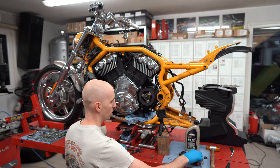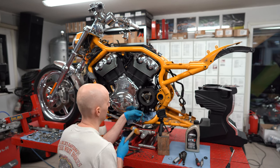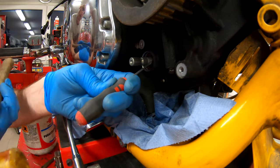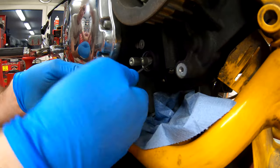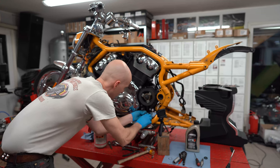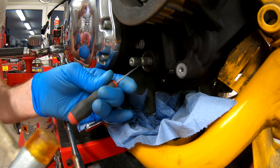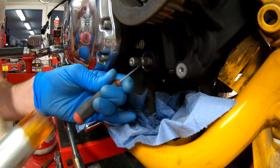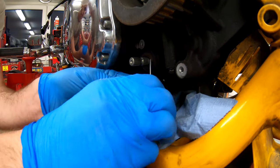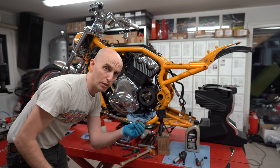Now it's time to take the oil seal away. I'll try with the smaller screwdriver first and hit it between the shaft and the oil seal. The first attempt failed — let's try again. And off it comes. Very simple. Old oil seal is out.